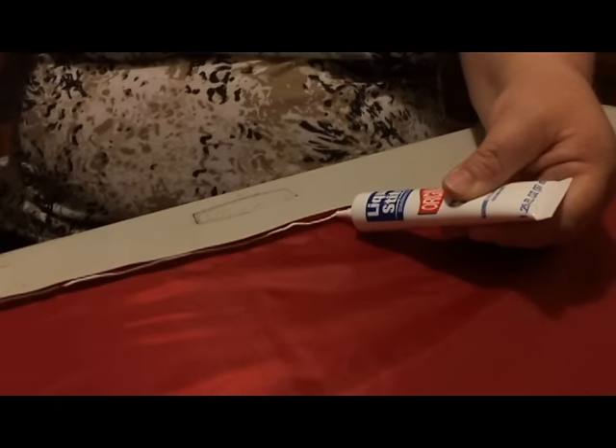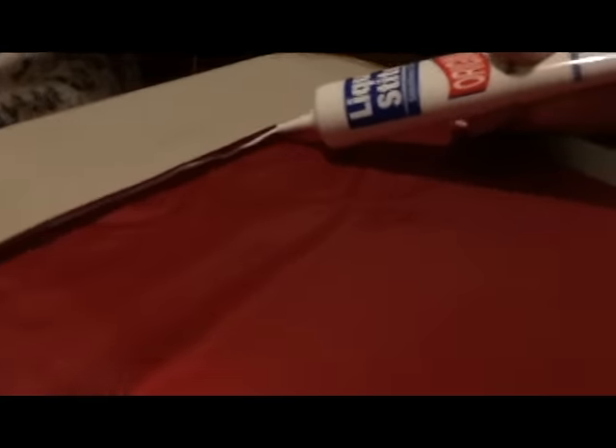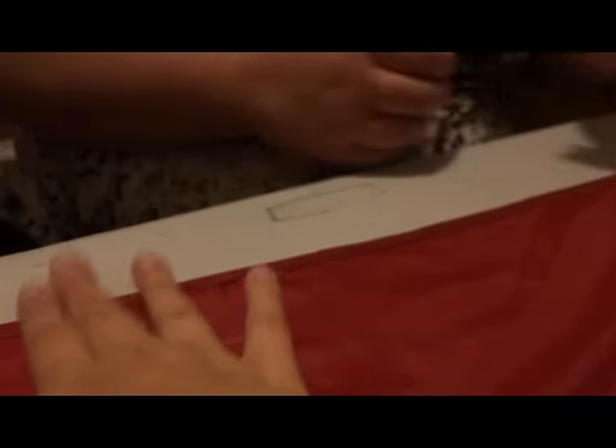Nice amount of glue. And just right across the whole thing. And then you just kind of take it and you just pat it down. Just give it a nice little pat there. Pat it. Nice seam. And there you have your nice seam. Seems legit. Get it? Seams.